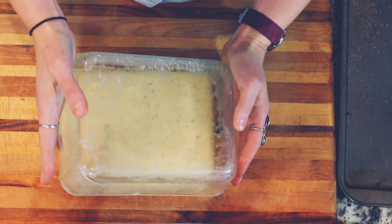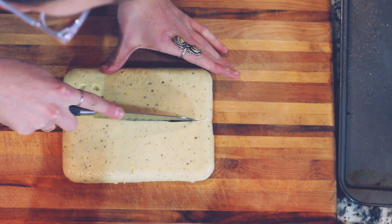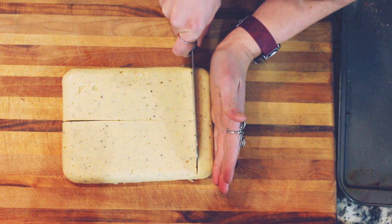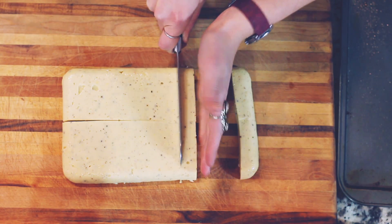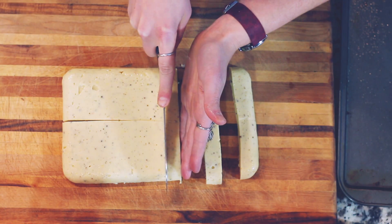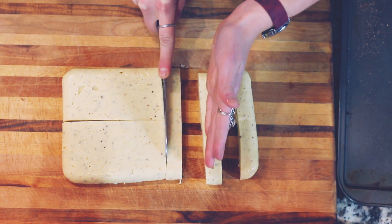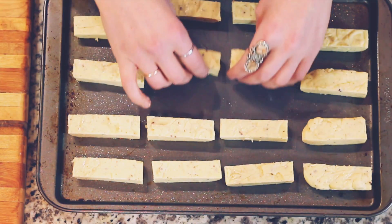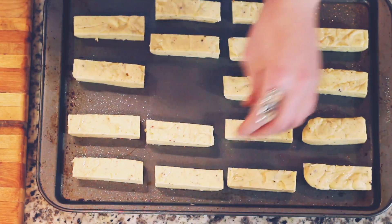You just pop out the fries and you can cut them into whatever angles or shapes you want. I like mine a little bit thicker so it's crispy on the outside and a little bit chewy or soft and doughy on the inside.